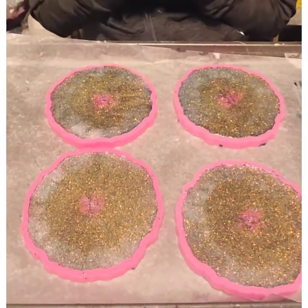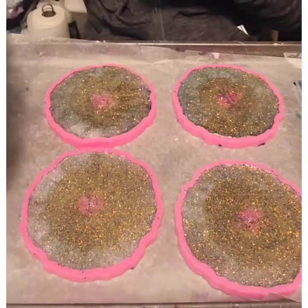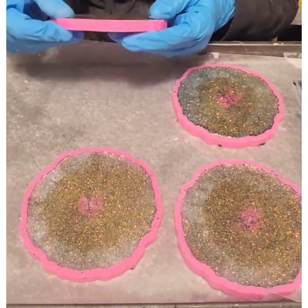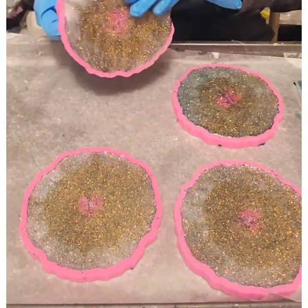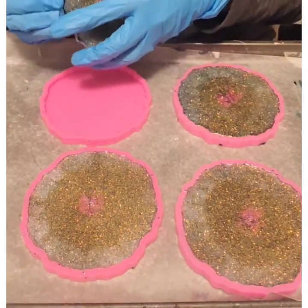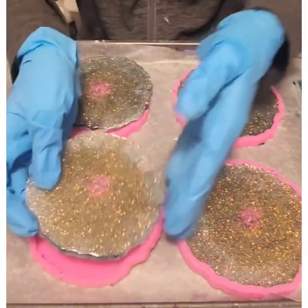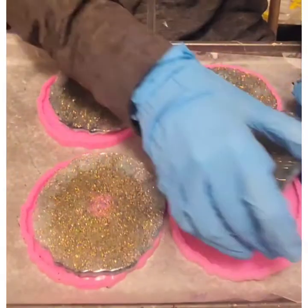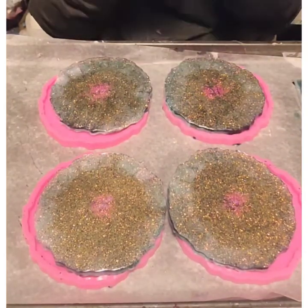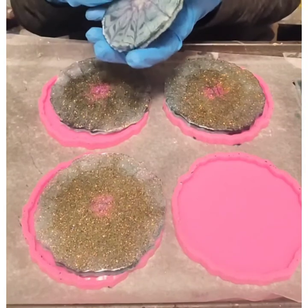Hey guys, are y'all ready to see? I'm so excited! I put a clear iridescent on the back of it because the teal kind of makes it look green but it's really not. I really don't want to set the insert off — I'm just going to get them off first. I'm so excited to see these, I hope they turn out so good. That's what it looks like with the insert on it.